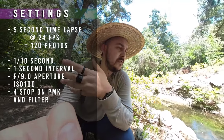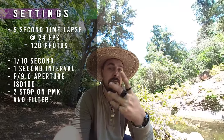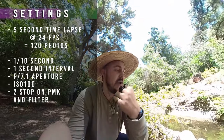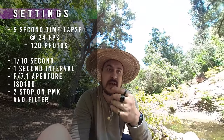I've adjusted the other settings too — instead of stop four on the variable ND I'm at stop two for a lot more brightness, and I'm at f/7.1 instead of f/9. Instead of ISO 100 I'm at 160, so a little different in other areas as well. I want to see how this works with just a little bit of motion.